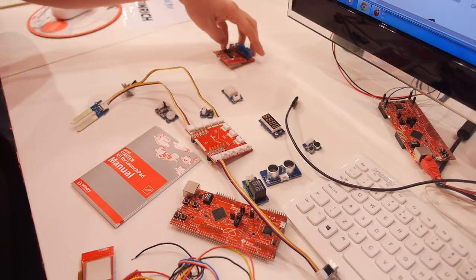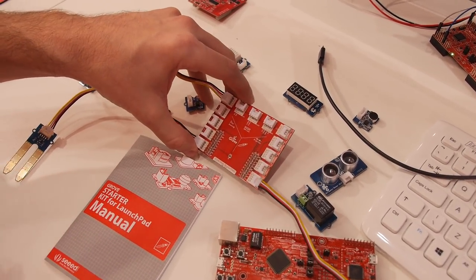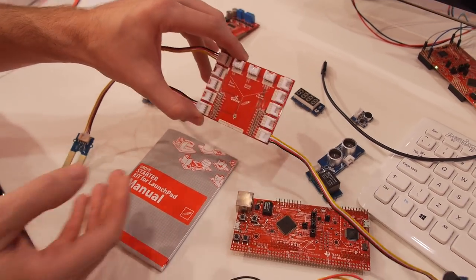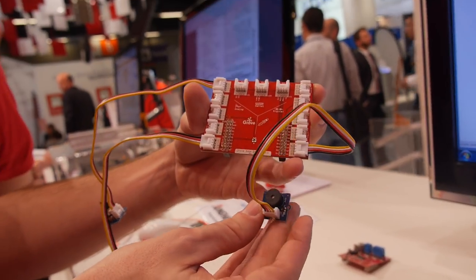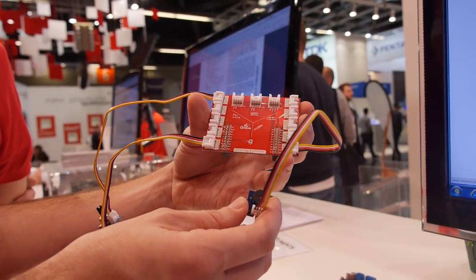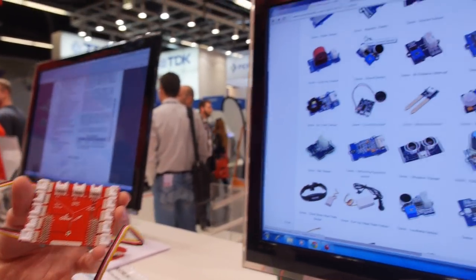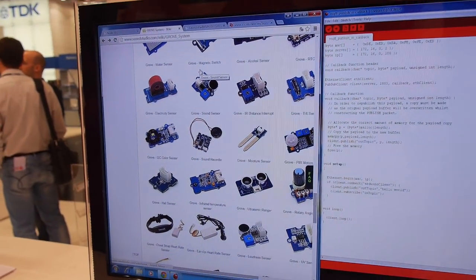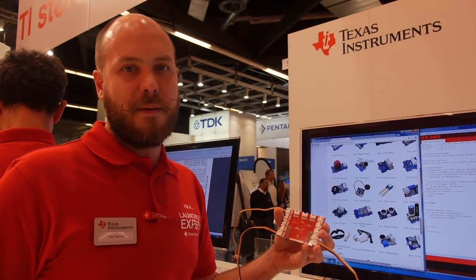What is this? This is a booster pack from a third party called Seeed Studio out of China. They have an ecosystem called the Grove ecosystem — that's what all these blue modules are that you see on the table. They've got modules for just about everything you could want, and it makes it very easy without any soldering to connect different sensors and actuators to your Launchpad and prototype your application.